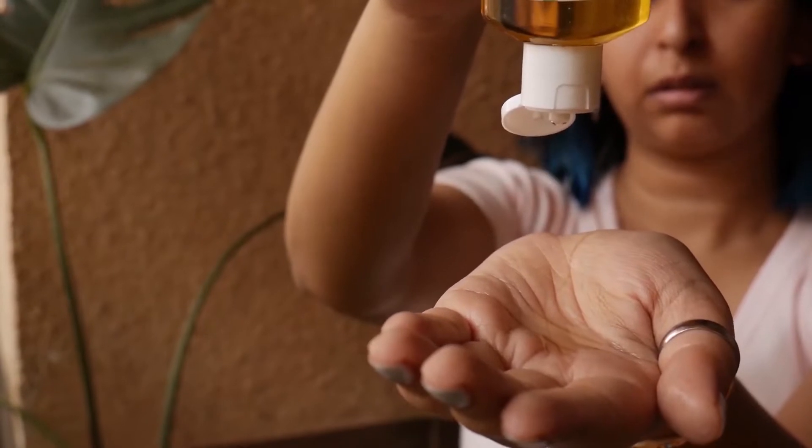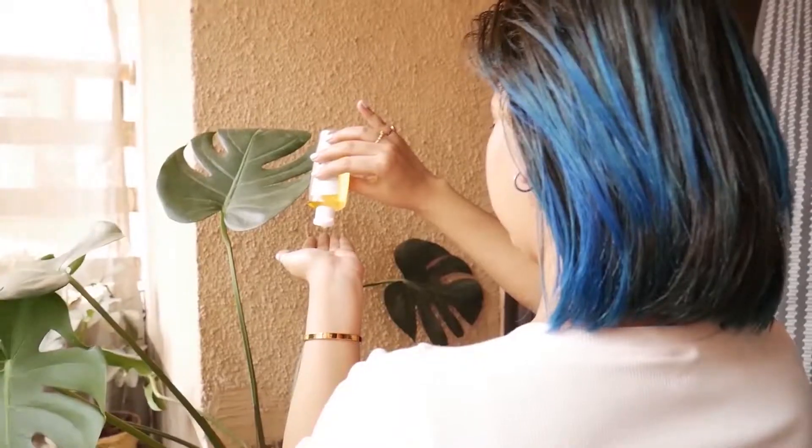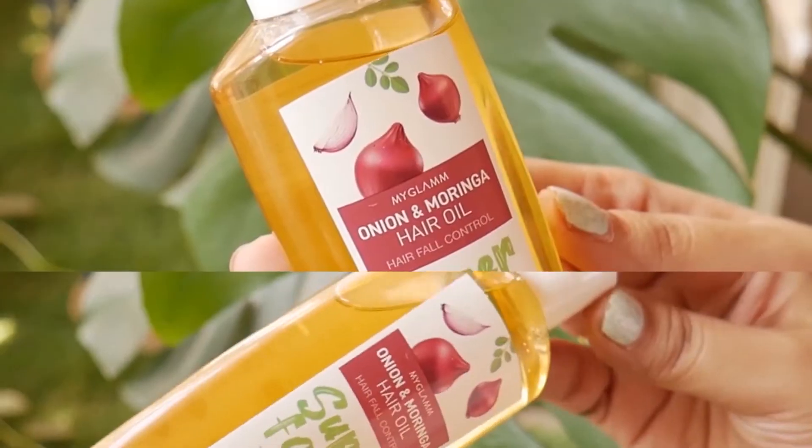My hair care usually starts the night before. I use a hair oil that's free from unnecessary chemicals and designed to give you shiny and healthy hair — my Glam Superfoods Onion and Moringa Oil does exactly that.